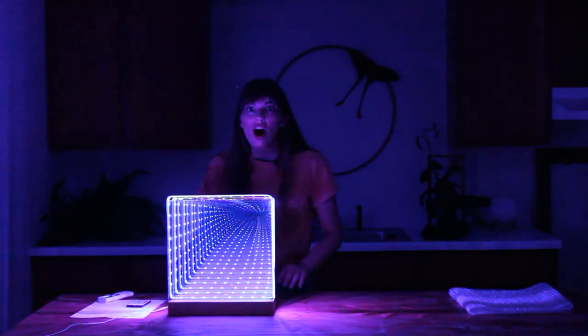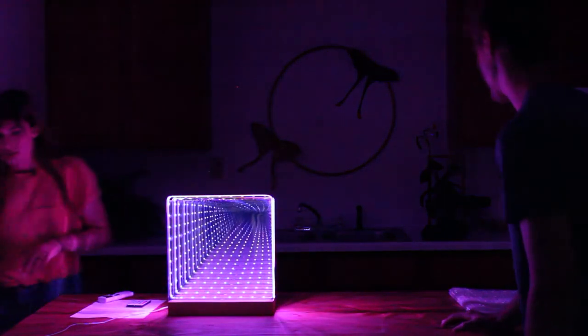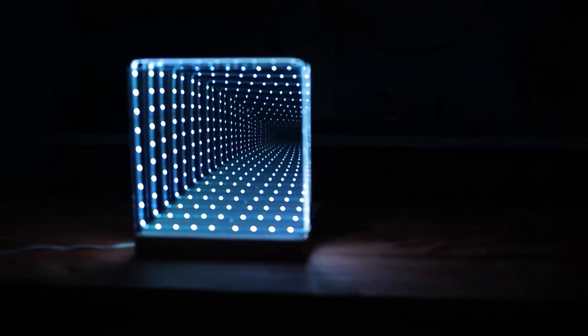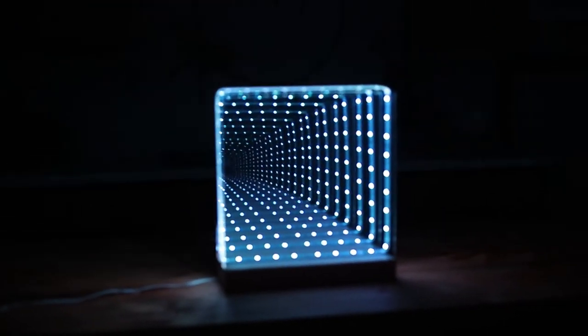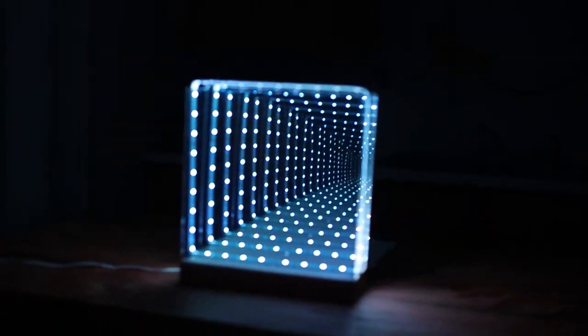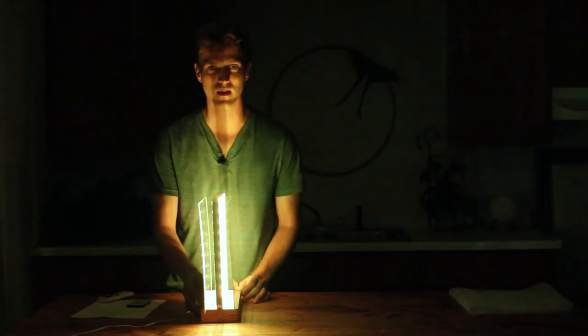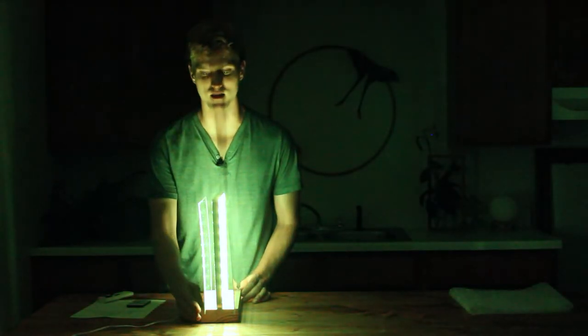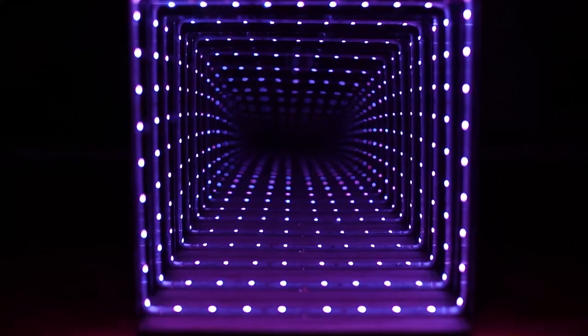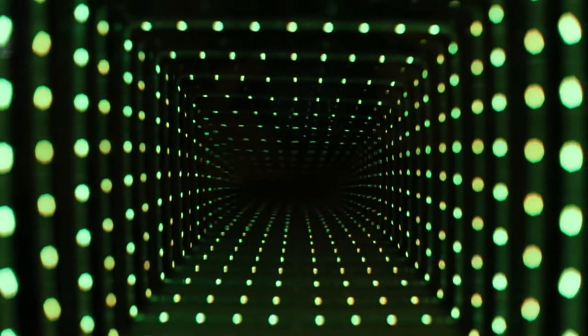Oh, check it out — it looks kind of creepy! That looks crazy. I want to see it from the front. Look at that effect — seriously, and you would never believe it's only like four inches wide. How many repetitions would you say there are? Oh gosh, at least a hundred echoes — I can't even count.